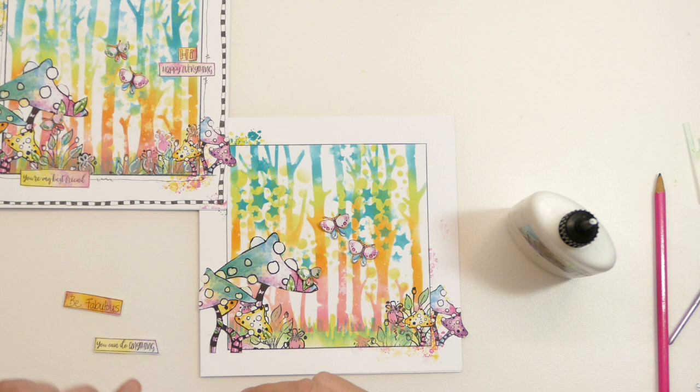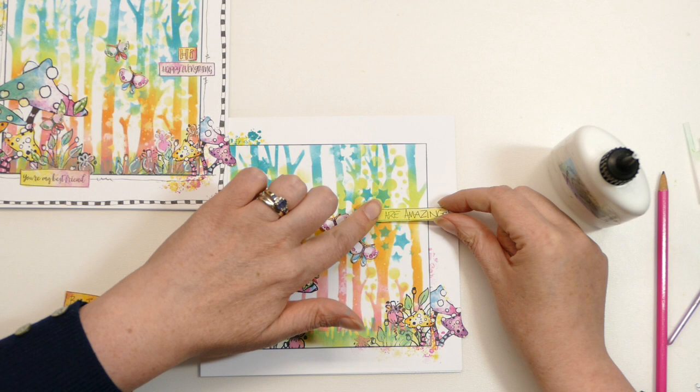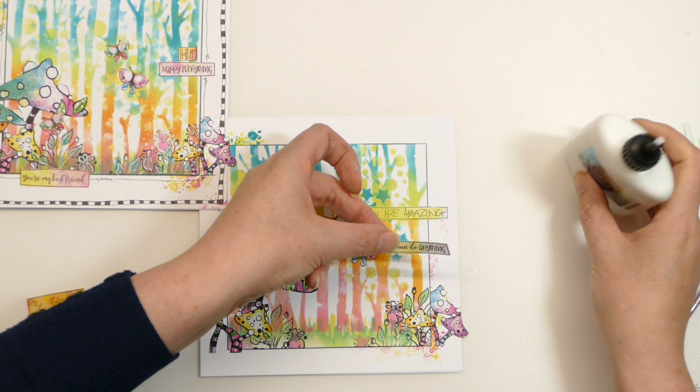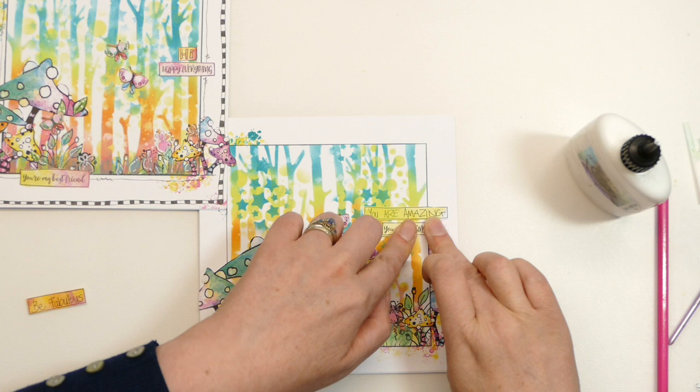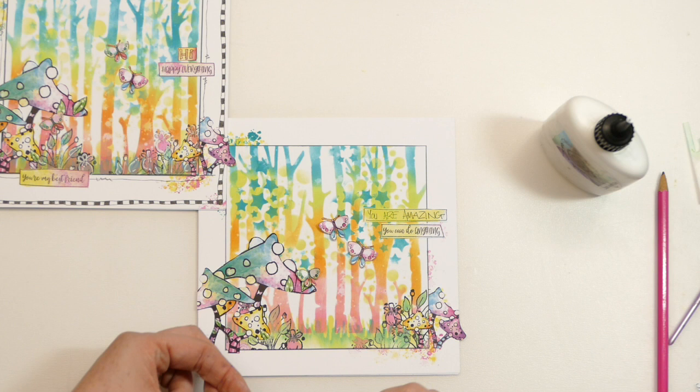I've got slightly different sentiments on this one — I think on this one I've got 'Hi', 'Happy everything', 'You're my best friend', and I just chose slightly different ones for this version. I've got 'You are amazing' and 'You can do anything'. A nice encouraging card this is! It's almost feeling a bit like they're no use to anybody — then something like this would be really cute. I'm going to put 'Be fabulous' there.